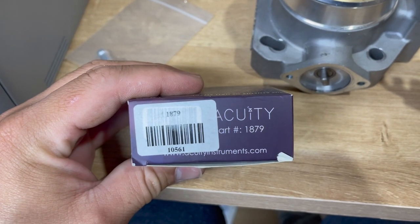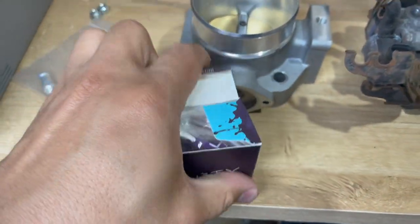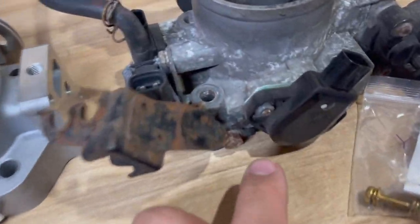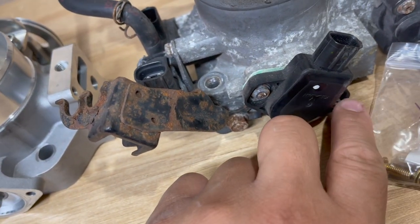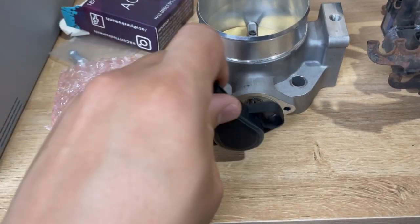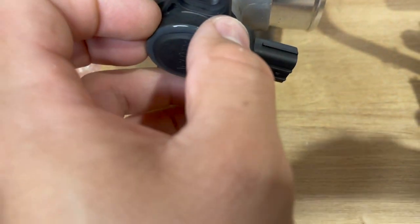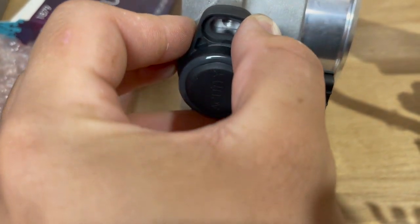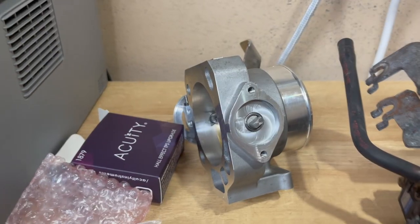So I went ahead and got this one - it's a Hall Effect TPS from Acuity. Part number 1879. Let me open this up. The two screws are here, some decals, that's it. It's the same as here, but honestly I don't think Honda wants you to be taking these off - maybe that's why they don't work. This will just go on there - you guys see the groove in there - that'll go on there and then you just wind it back like that and land your screws in.